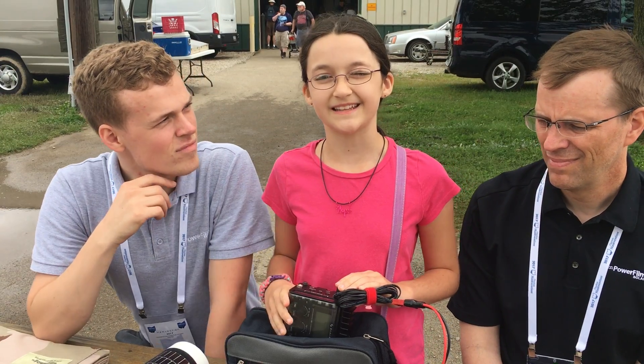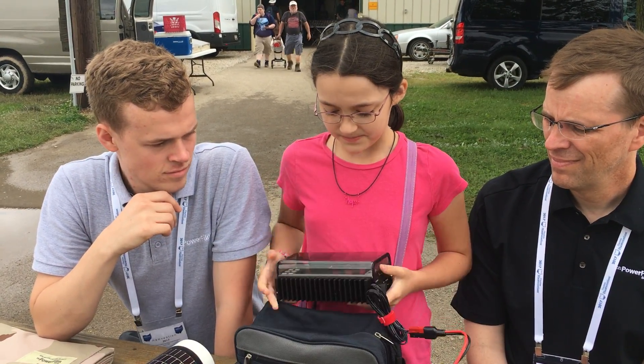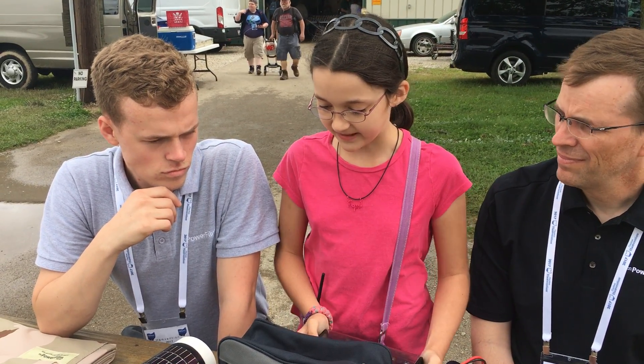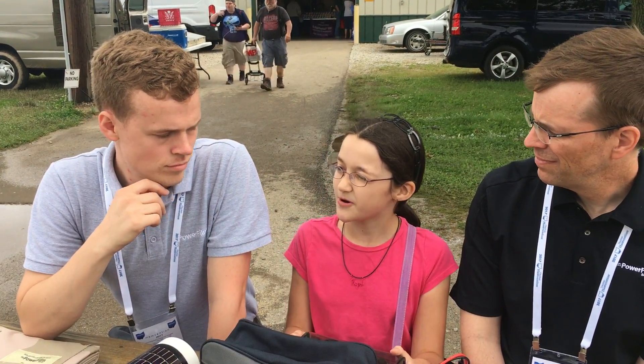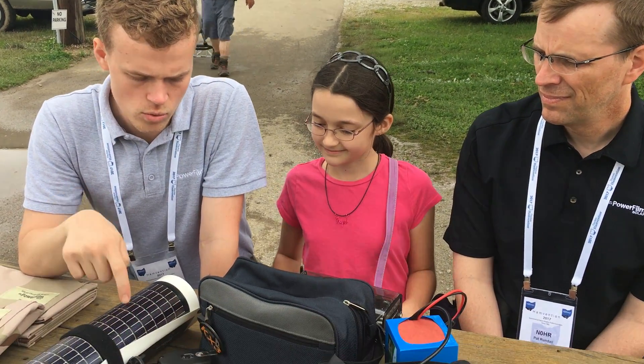So here is basically the setup, except not quite rolled out and all. But we wanted to know: is there any way we could do this with other solar panels with more power? So you guys are using a 28-watt rollable.